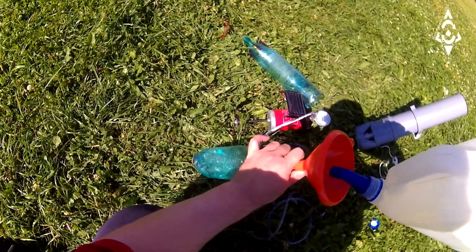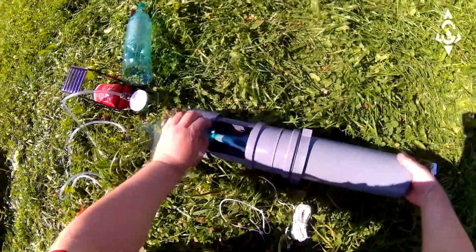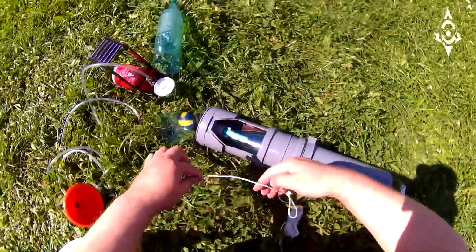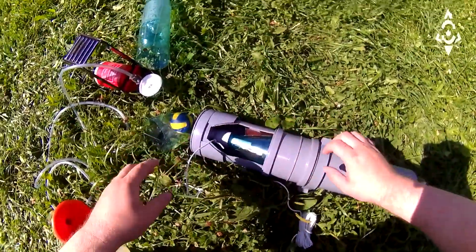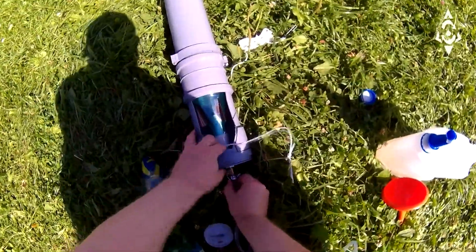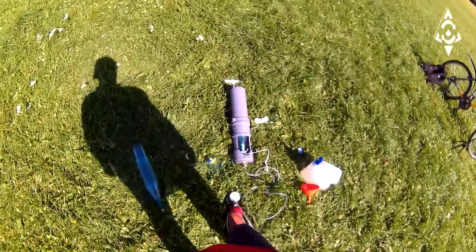Next, you need to pour water into the bottle projectile. Install the projectile in the Canon and fix the neck of the bottle in the trigger. After this, it is necessary to pump air into the bottle projectile using a pump.